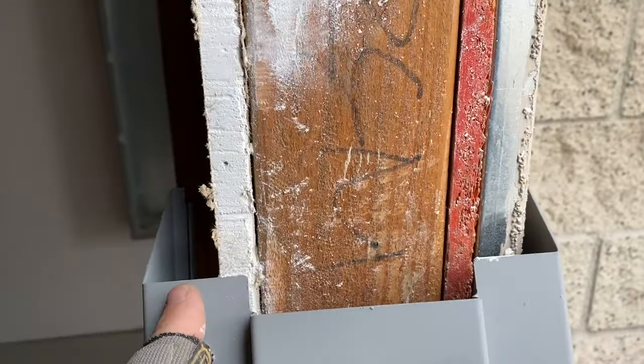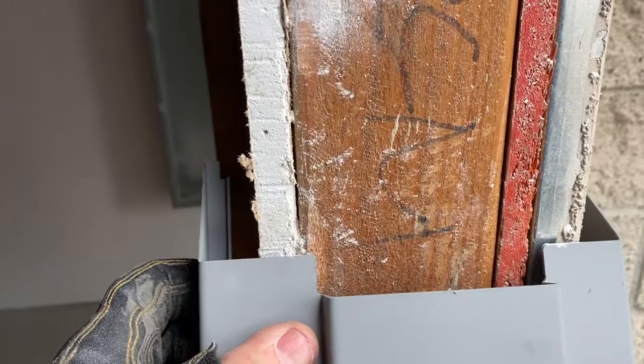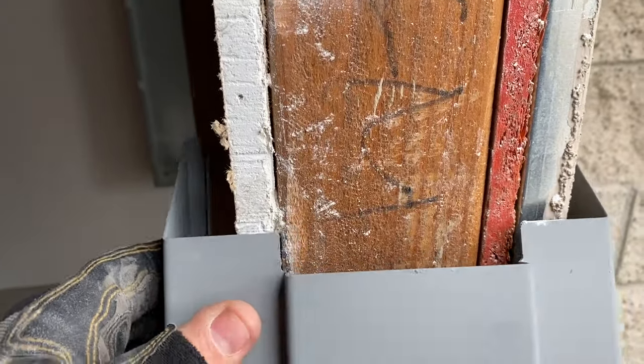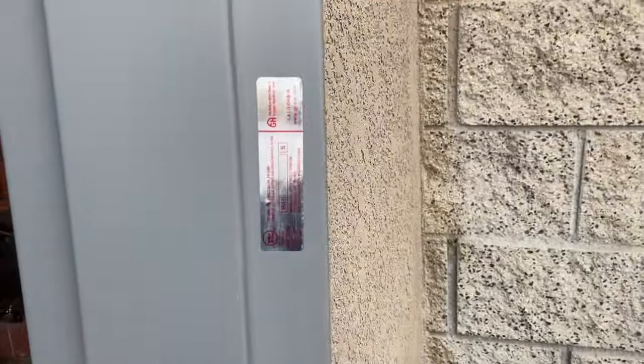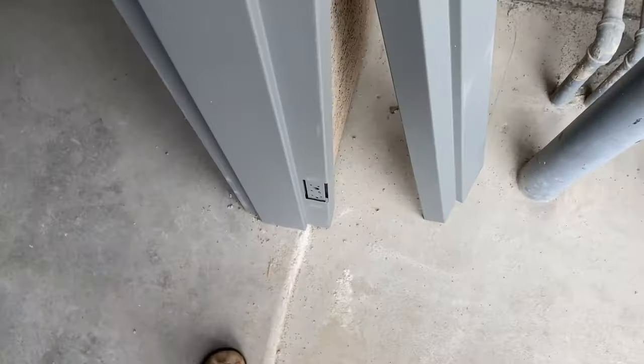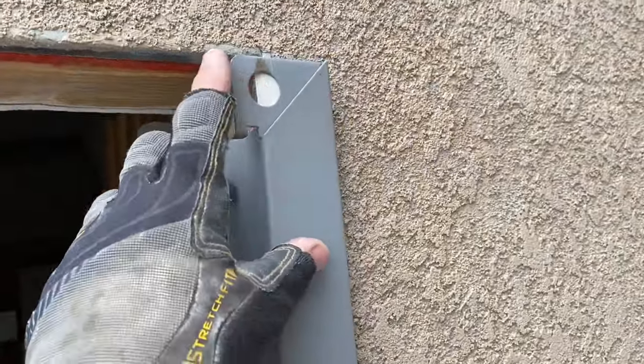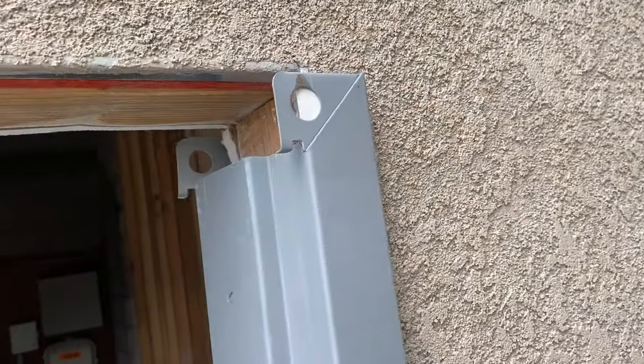I'm going to put in strips of drywall here just to make this thing fit, because if I don't, the jamb can twist. Here's my hinge side, so it's going to go like that. Just put one of the legs in place and make sure it's going to fit, make sure it wraps around the wall, and also make sure there's enough height — there's plenty of height here, so that's not an issue.